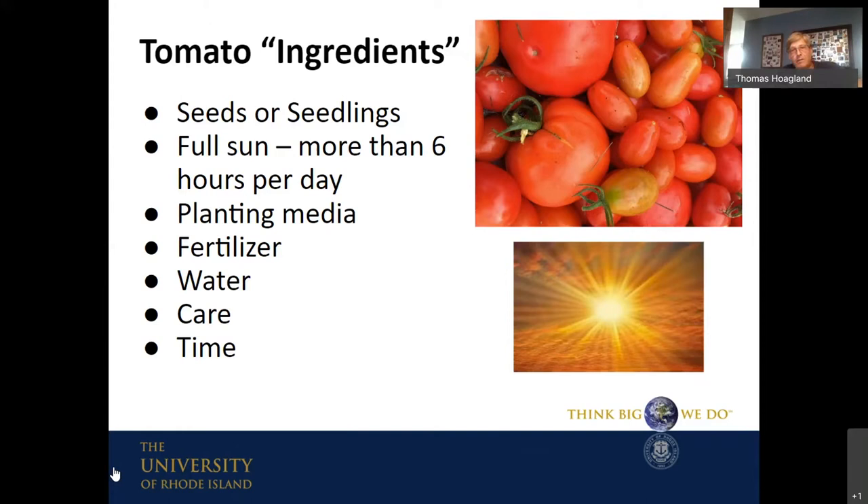A lot of the early slides are not really germane any longer — this presentation was probably designed to be given in the spring. You'll see a lot of stuff about planting and seeds, but it's kind of late in the year for that now. Next year is coming, and this video will be available so you can review it when winter is over. The tomato ingredients slide — what the equation leaves out but is vital to success is the all-important interest, care, and observation of the gardener — that's truly the magic ingredient.